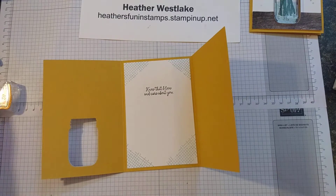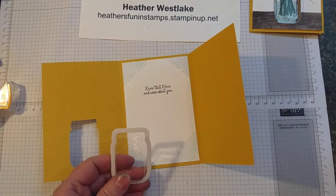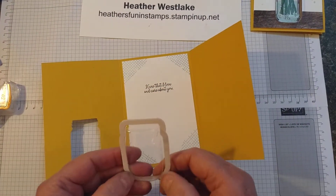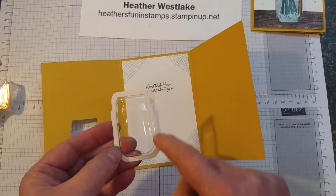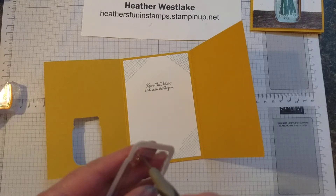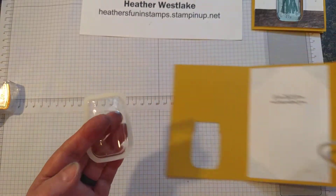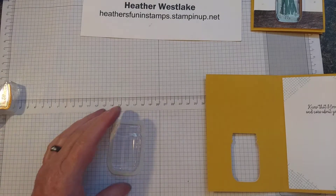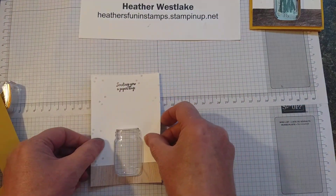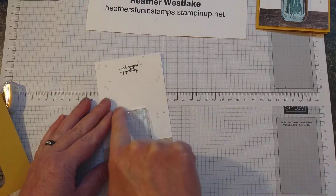We also sell Mason jar shaker domes that coordinate with the stamp set. They come ten in a little package. They bump up and you can use them as a shaker jar on a card. This one we're actually not going to put anything in, but you will be able to see through it. It has a wax piece all the way around on the front and back. The easiest way to get the wax off is to take a paper piercing tool and tuck it in the corner. Get rid of the top one first, then set the shaker jar down on your table top, take the white piece back off, set it right over the top, and press around it firmly so it adheres to the adhesive on the inside.